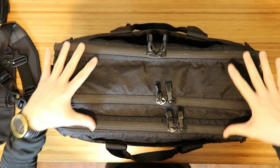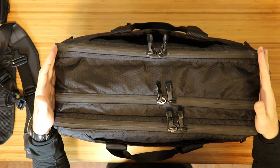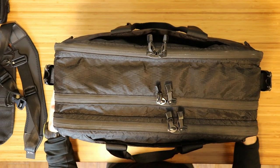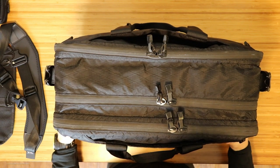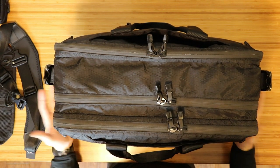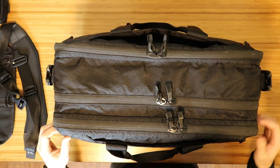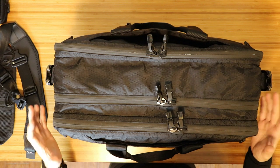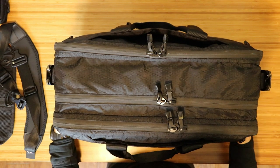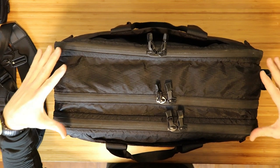How I have this packed out currently is with a scenario that I typically would travel with, which would be two to three business days. I typically like to travel as light as possible, and usually that means one-bag carry if I'm on vacation or traveling for personal reasons. But when I travel for work, sometimes I have to wear a suit and dress clothes, and I sometimes will have to take a roller bag, which I despise. I was really hoping that this bag would help me solve that problem for short two to three day trips. I think it will.